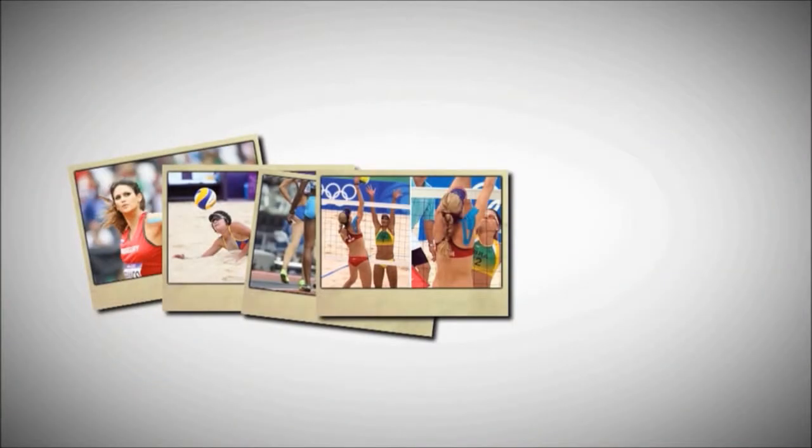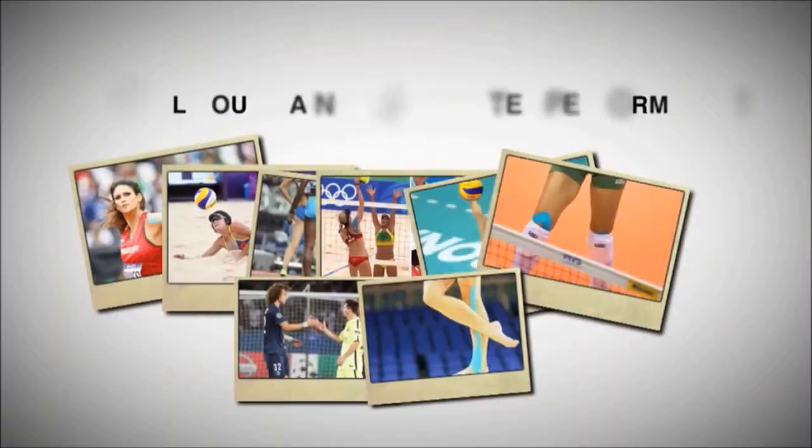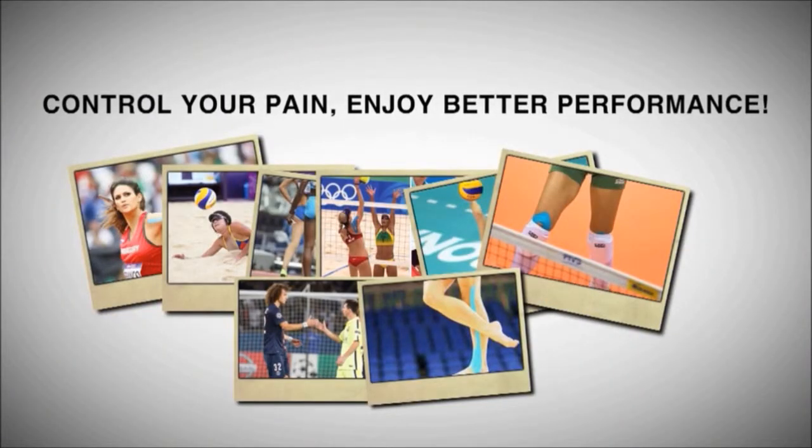Control your pain. Enjoy better performance. Sportstex. You dream it. We make it. Atex.